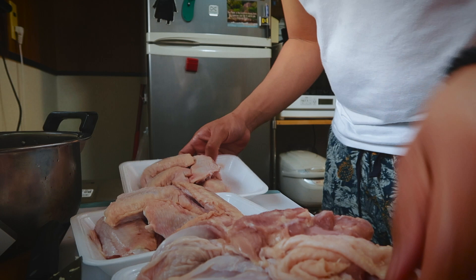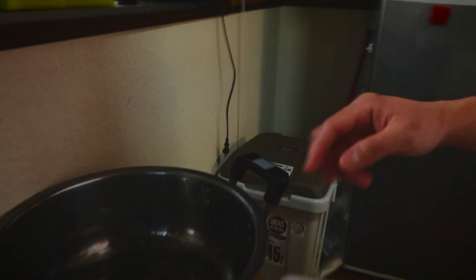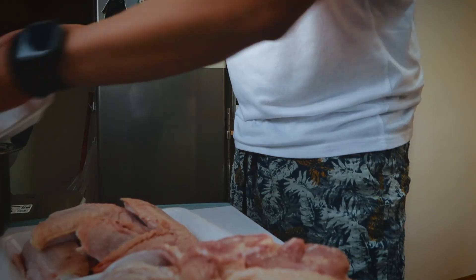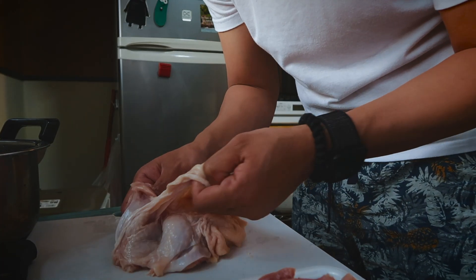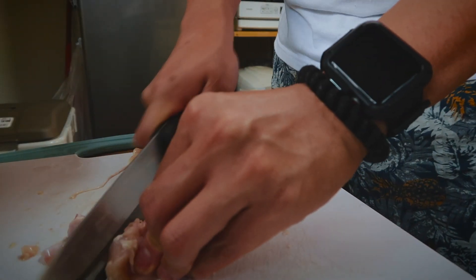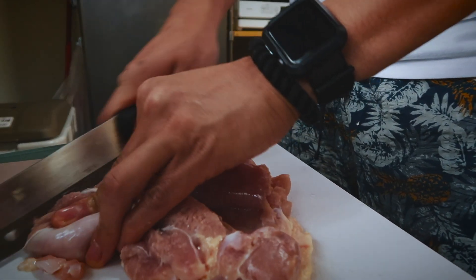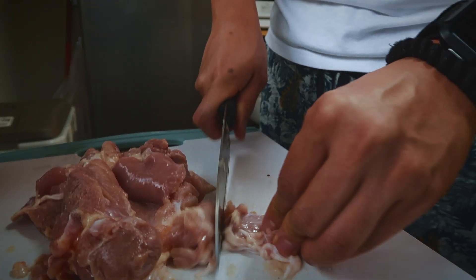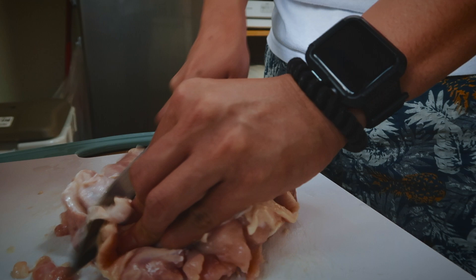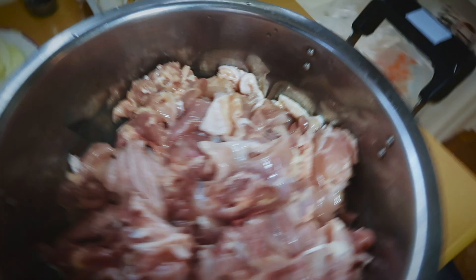So, cut the chicken. For the wings, after you wash them, just put them in a big bowl and cut into bite sizes. I like the chicken skin, but you can include it or leave it out — about this size, like bite size.